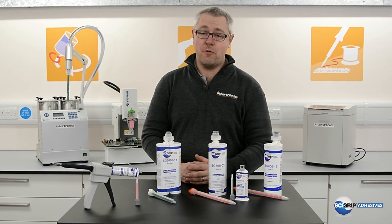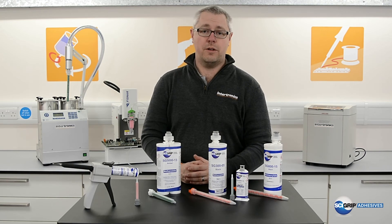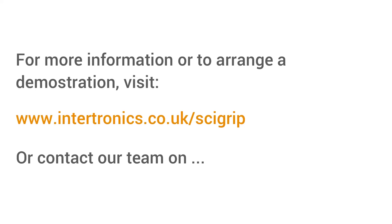If you'd like more information, please check out the description below or look at our website at www.intertronics.co.uk.